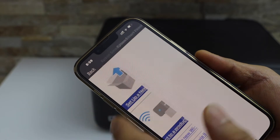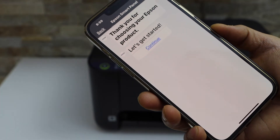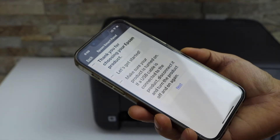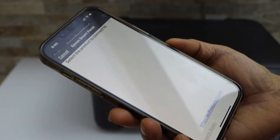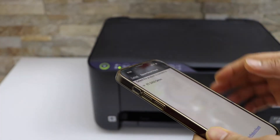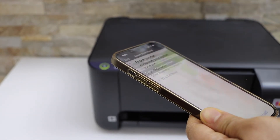Click continue, then click next. Once it displays your Epson ET2810 printer, select it and click the yes button.